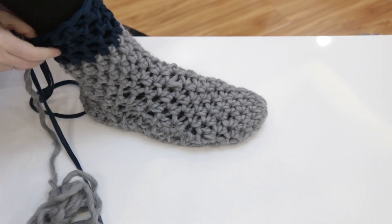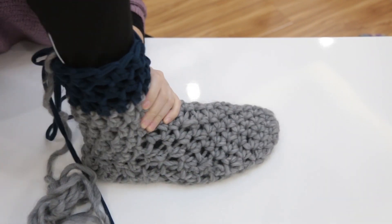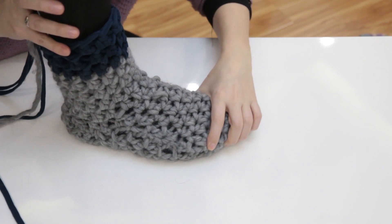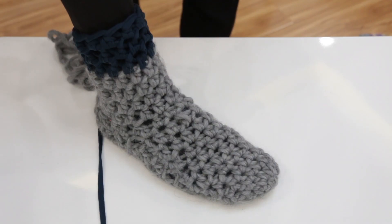Now, just do all the steps one more time to get another sock for the other leg, or repeat as many times as you need to, depending on how many legs you have, just to make sure that all your legs are equally warm.